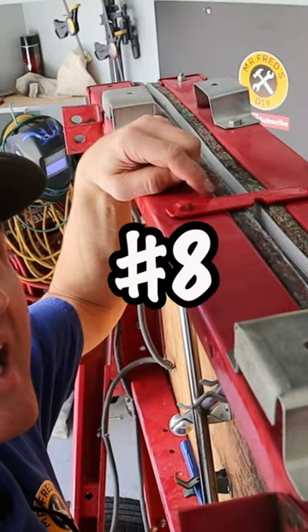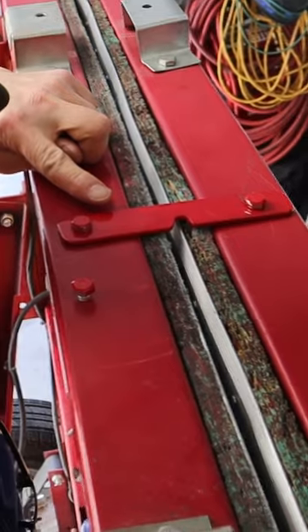Number 8 is my storage latch. It didn't come with any kind of latching device, so I made one.